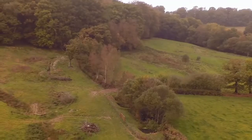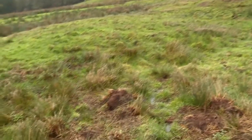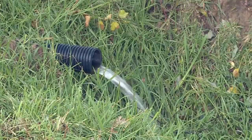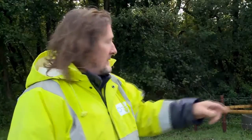Every installation is different, so it's important that we look at the features of the landscape and work within them. On this one, at the top we have some wet ground which we drained, bringing it into a central stream that ran into a lagoon. There's some filtration in there, some settlement that takes out sediment, and it then runs into a supply tank.